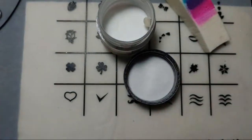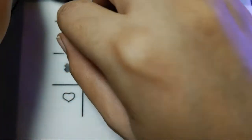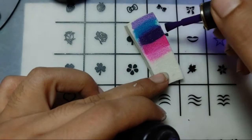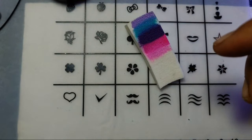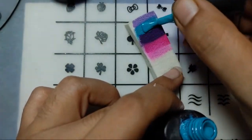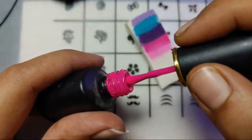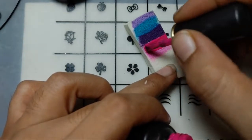Let's cure it for 30 seconds, and then the second coat of polishes. I'll put the sponge aside as I'm going to use it again. Adding the colors again — the purple one, then the blue, and then the pink and the lighter pink.